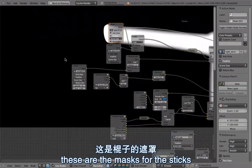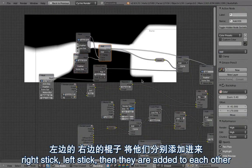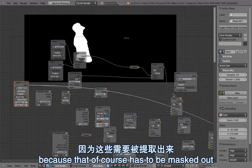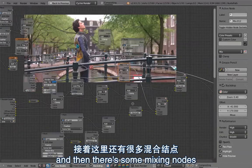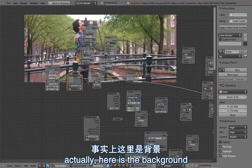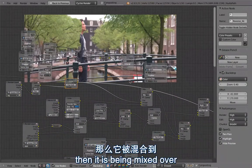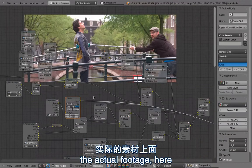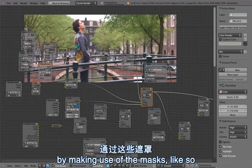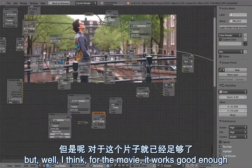Here are the masks for the sticks — right stick and left stick — they are added to each other. Then there is the mask of Tom, which of course has to be masked out, and then there's some mixing. Here's the footage, and here's the background — the background layer also has some noise to it. It is then mixed over the actual footage by making use of the masks. It's not quite perfect here, but I think for the movie it works good enough.